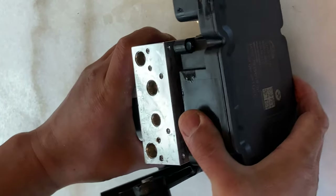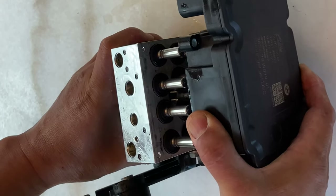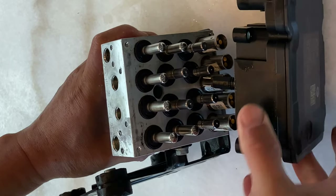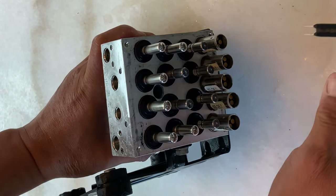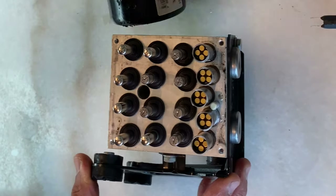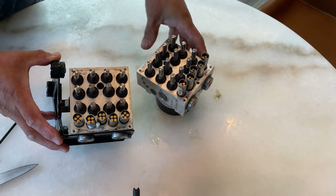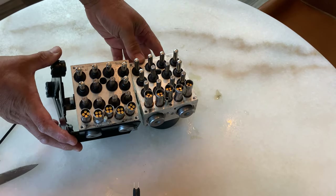I use a knife to pull it out. After I pull it out, I try to remember the pipe's position. Actually, you can't make mistakes because the pipe — everything is designed to be specific, so you can't make any mistakes.